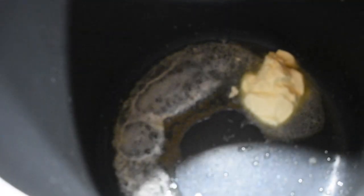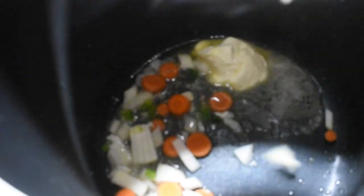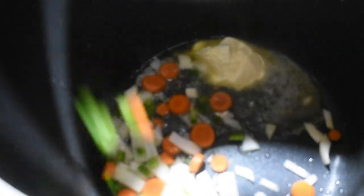Now we're going to cook our vegetables. To our olive oil in the bottom of the pan, we added just a little bit of butter. Now we're going to pour in one medium diced onion, two small carrots, and one diced green bell pepper. We're going to sauté these for a few minutes just to get them softening up.